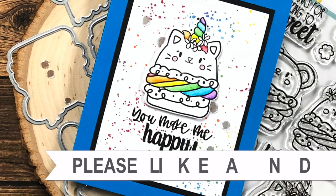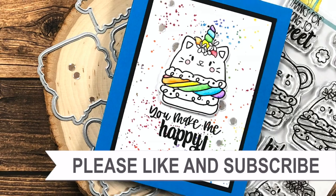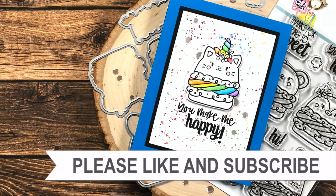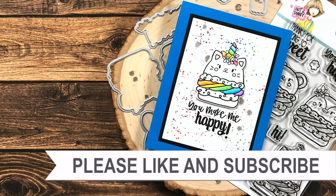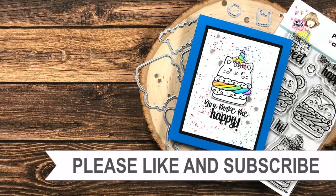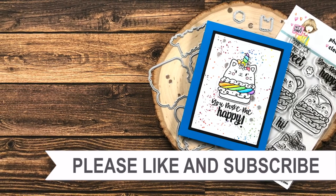Thank you so much for taking the time to watch all the way to the end of the video. I hope you'll consider clicking on one of the videos or playlists I have linked above. If you're interested in any of the products or tools I used in today's video, I do have some links in the description box.